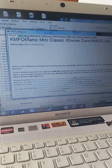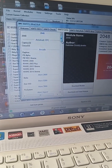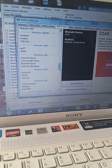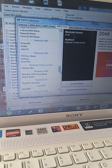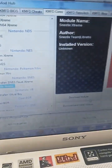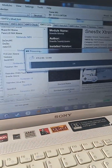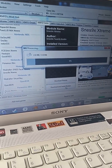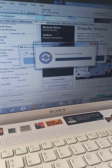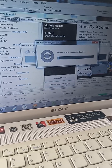Once this finishes, we're going to install cores. In this case, we're going to do the Super Nintendo cores — download and install mode.